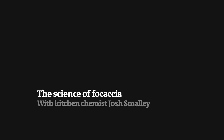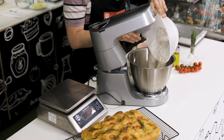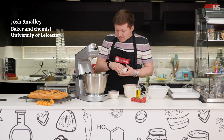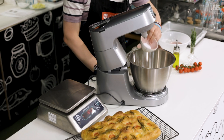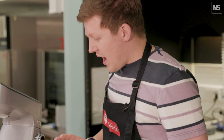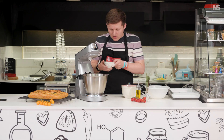All breads start off with flour, so we've got 500 grams of strong white bread flour here, which go into a bowl. Then we've got our yeast, which we're going to add to one side of the bowl, and some salt which we're going to add to the other side of the bowl. Then we're going to make a little hole in there and add a bit of olive oil.